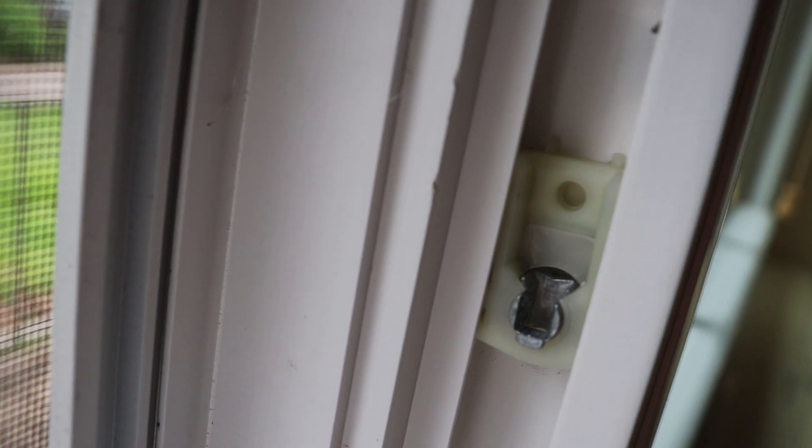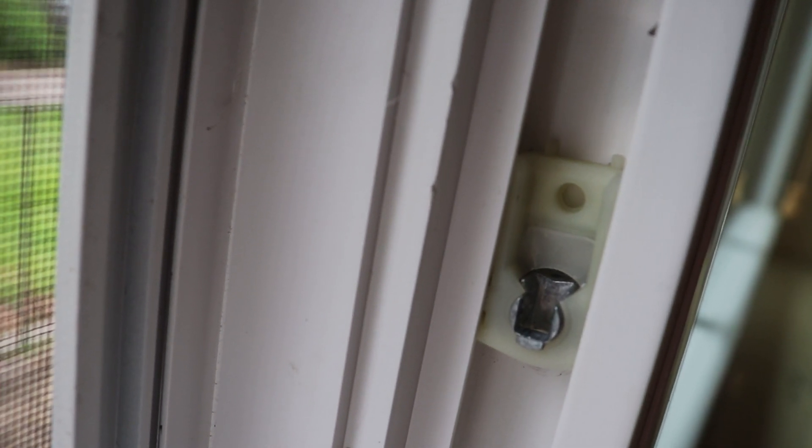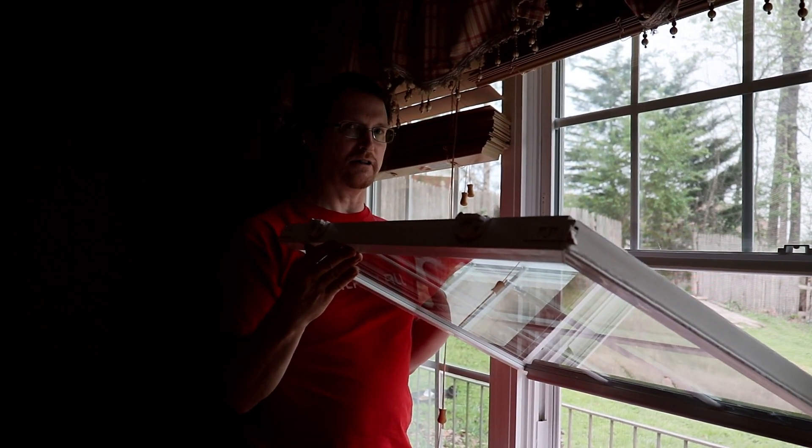This is one of those steps where it really pays to have someone help you. While the window is being held in place, the second tab needs to be unlocked so it will spring up — and when it springs up, that tab will catch the window tab and lock it into place. When you release this tab, it's going to spring right up. Check this out.